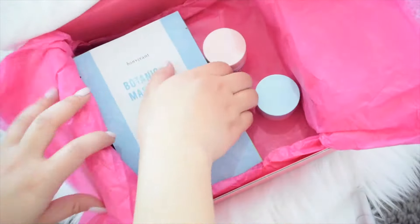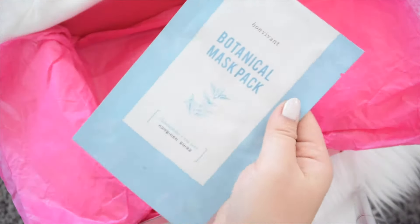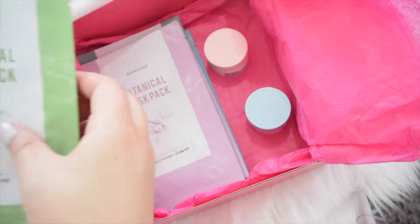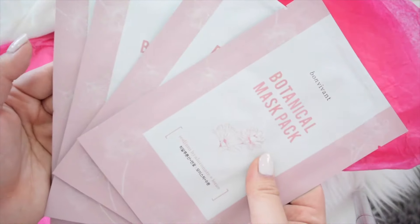This set includes 14 face sheet masks which are 100% eucalyptus fiber. You get one tea tree chamomile mask, one lime mask, two mugwort masks, two acai berry masks, four olive and collagen, and four lotus flower masks.